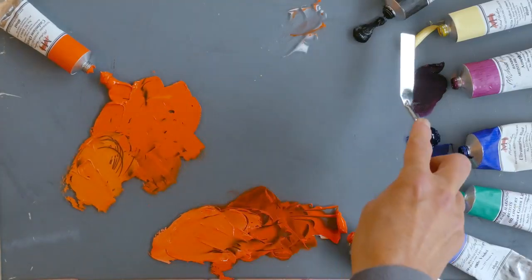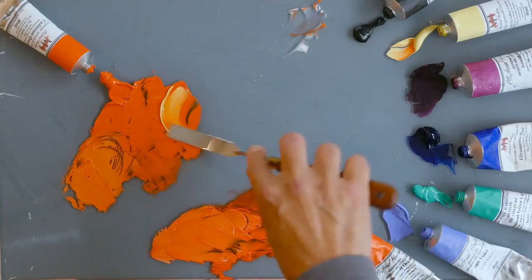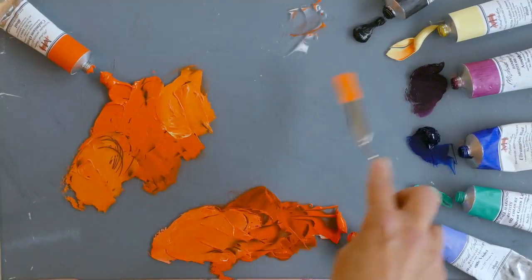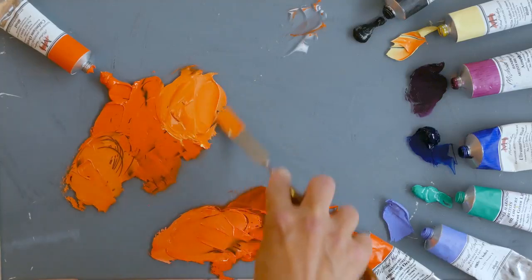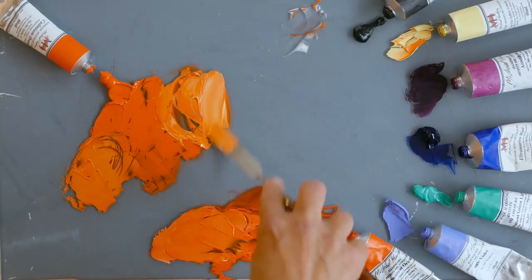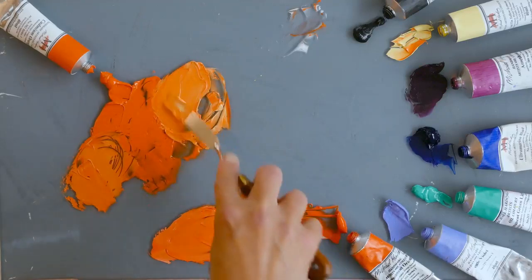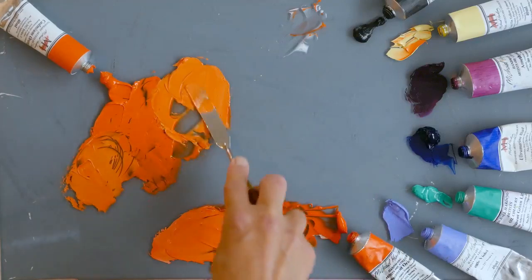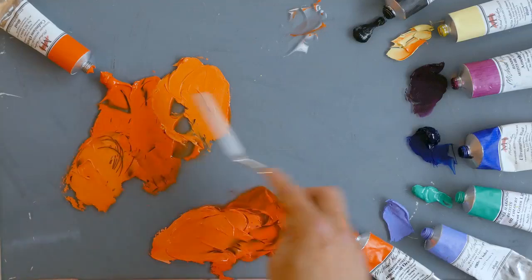Let's try it with lead tin yellow lemon, which is similar to cremnitz white - it's slightly transparent so it shouldn't flatten the color. I'm avoiding titanium white because it's so cold and would just flatten the orange. With the yellow we should see a lot more of the yellow note coming through. That's really nice if you want a rich light orange. The problem with orange is that when you lighten it, it often grays out, so I'm trying to find ways to lighten it without that happening - and this seems to be working.